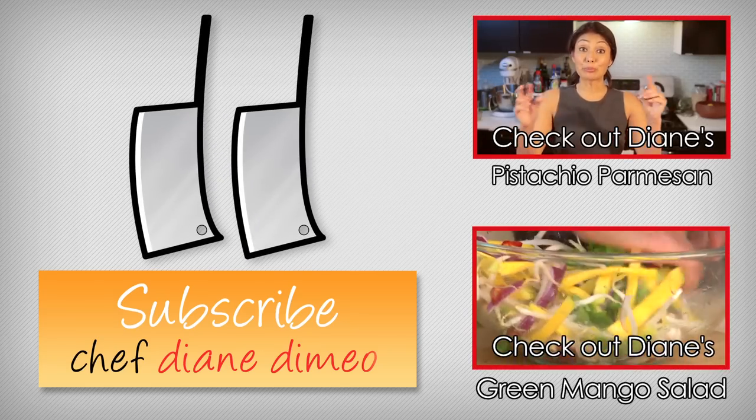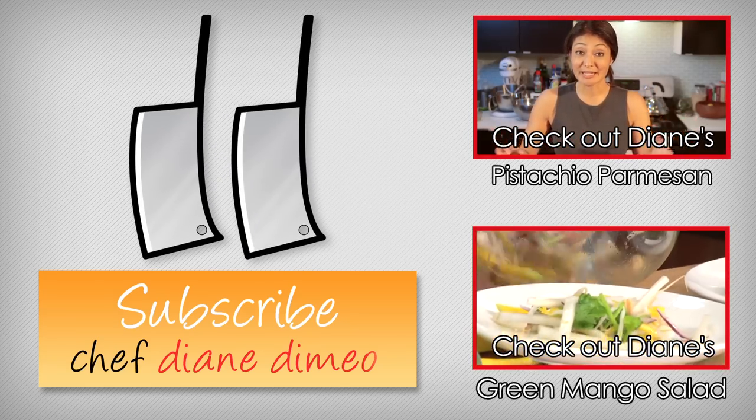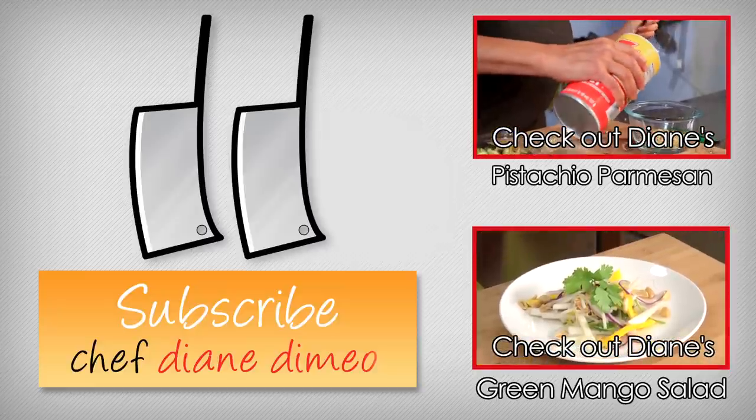I am Chef Diane DeMaio and welcome to Bootleg Tips. Today we are doing something very, very simple, but very tasty, which means that I am making a parmesan — like parmesan — from pistachio nuts.